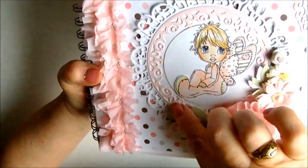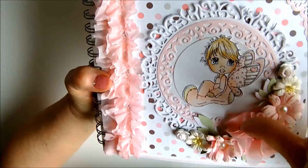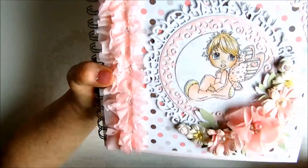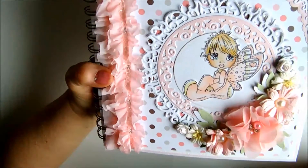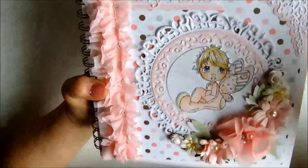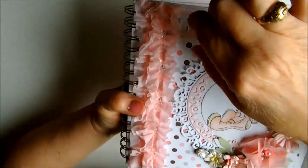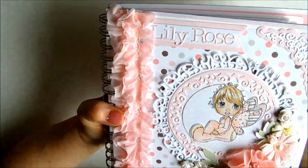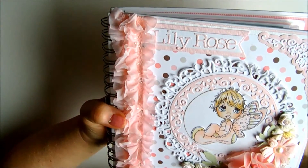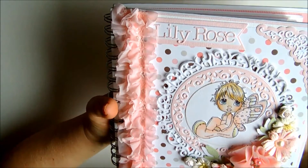All of these dies are Tonic — they are Tonic dies. The corner here is a Spellbinders die. The little tag — I'm not very sure whose die that belongs to, but it's lovely.